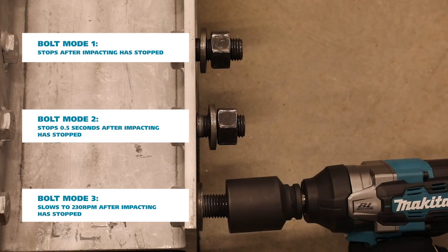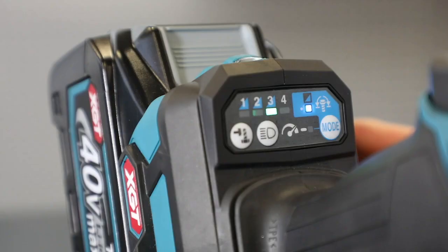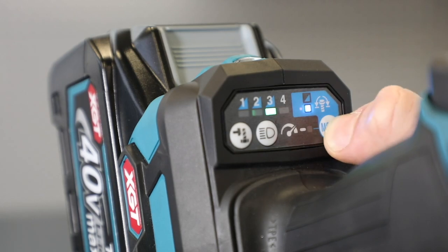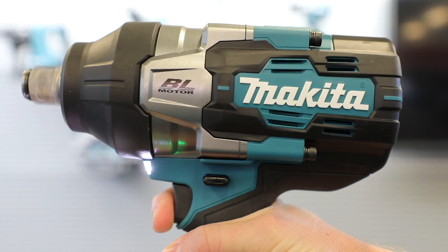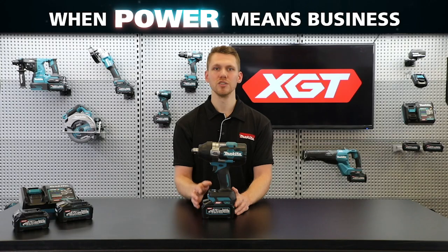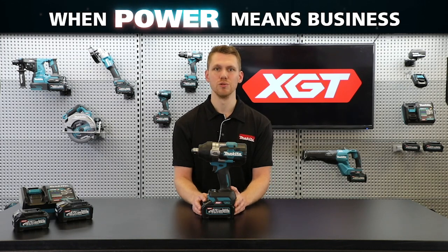The final bit of innovation on this wrench is full speed mode, which disables the variable speed trigger, allowing for a shorter trigger pull to reach full speed. This significantly reduces hand fatigue for trades required to fasten hundreds of bolts in a single day's work.